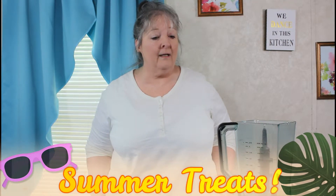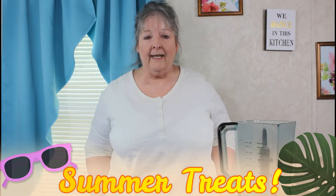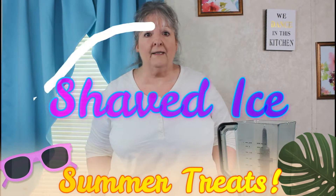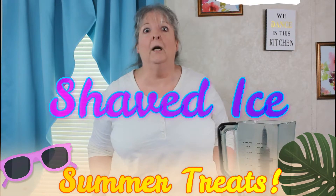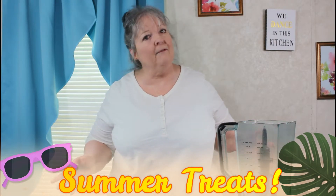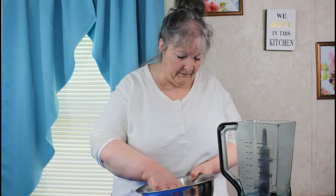We're here again for a second kind of frozen treat. Today we're going to do shaved ice with some syrup. Kids are out of school and you need something to keep them busy, something fun, and yet it's not a burden to your purse or anything else.